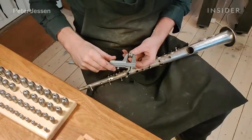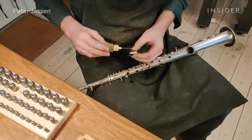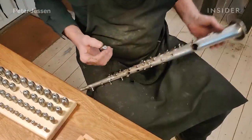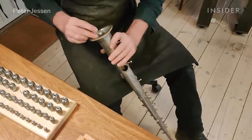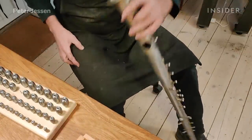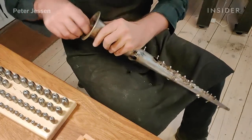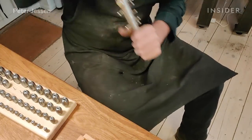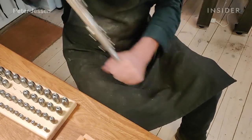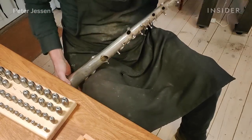Certain areas of the instrument I can't get to with the tapered mandrel parts. I have to use a dent ball, and I measure up the dent ball to fit inside the tube where the dent is. I slide it in, and after that I slide on the next dent ball and can use that as a hammer by swinging the instrument up and down. So I push the first dent ball through where the dent is and remove it that way.